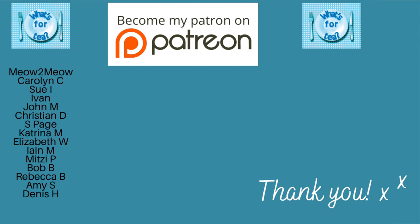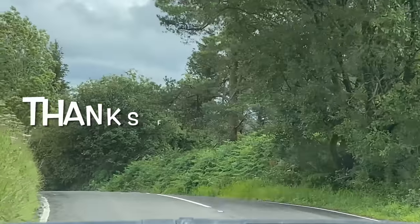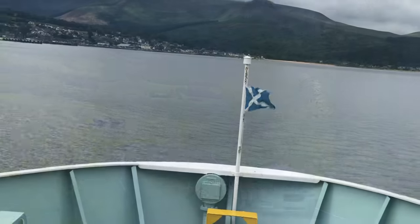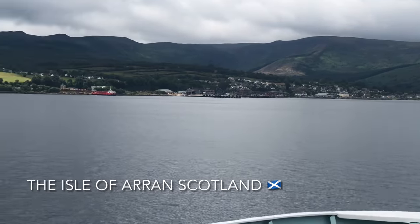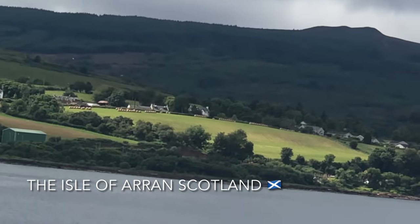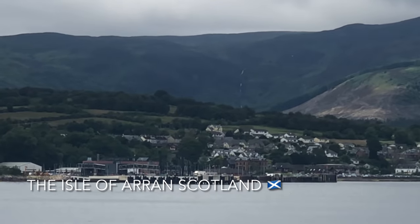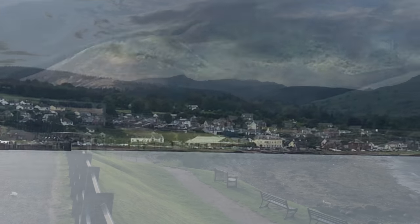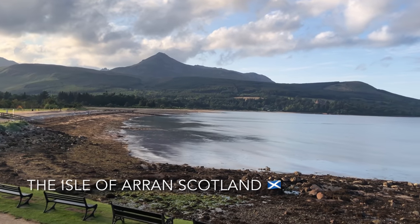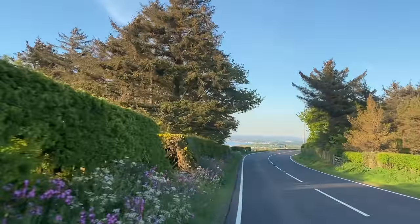Before I move on, a big thank you to the supporters over on my Patreon page — I'll be back there in the next couple of days — and also to the new channel members here on YouTube. Thank you very much; it's very much appreciated that you're over there supporting what I'm doing. And thank you for watching, liking, commenting, and sharing — it doesn't go unnoticed. I try to read and respond to as many comments as I can.